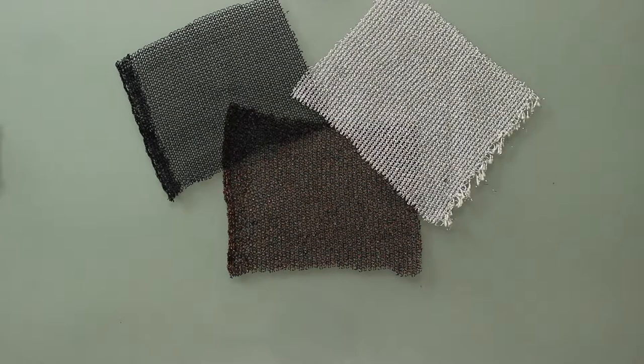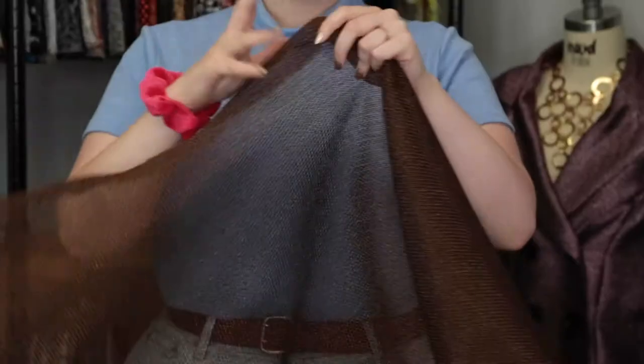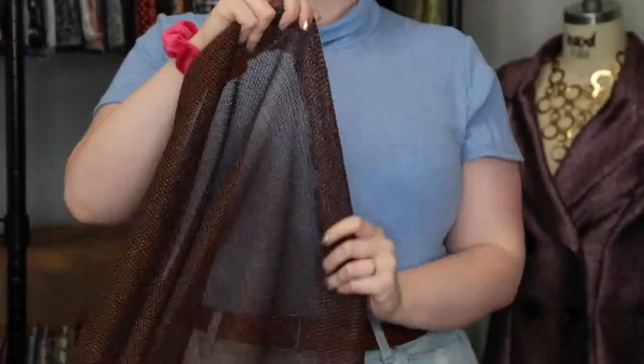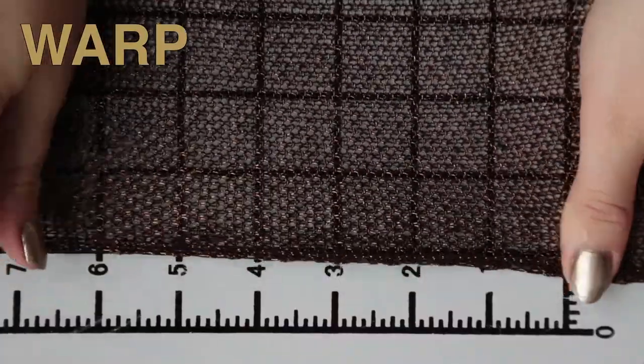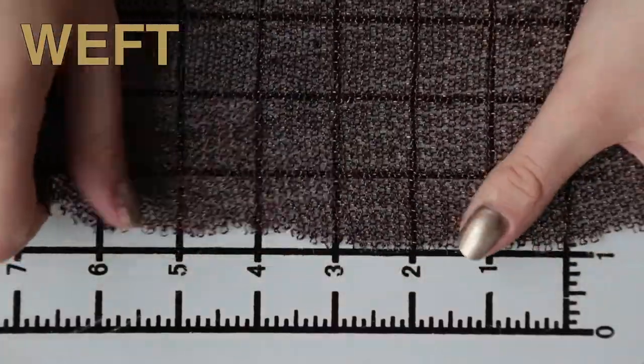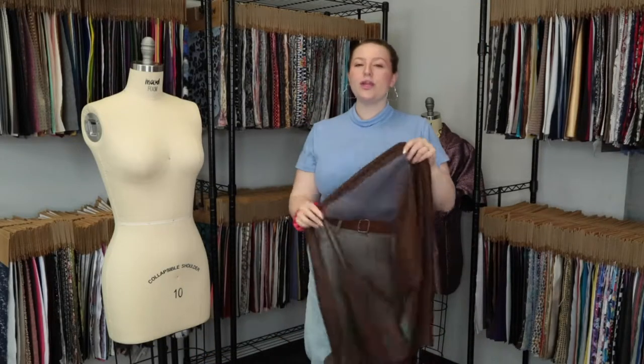Hey there, it's Molly and I'm hanging out at moodfabrics.com working with Mood's metallic faux knit chain mail, which comes in a couple of really funky colors. This product has a really funky slightly textured supple hand, features natural stretch in all directions, and it is totally translucent.